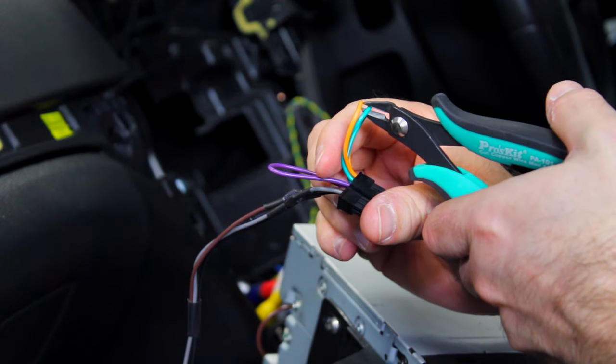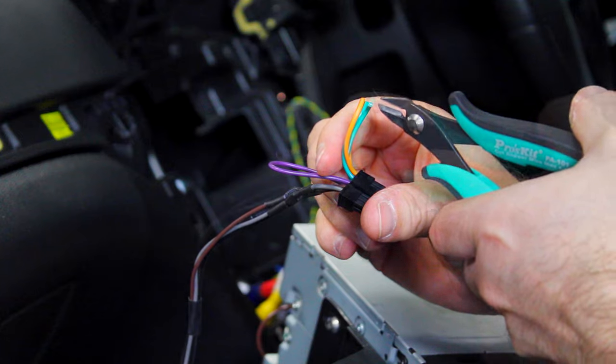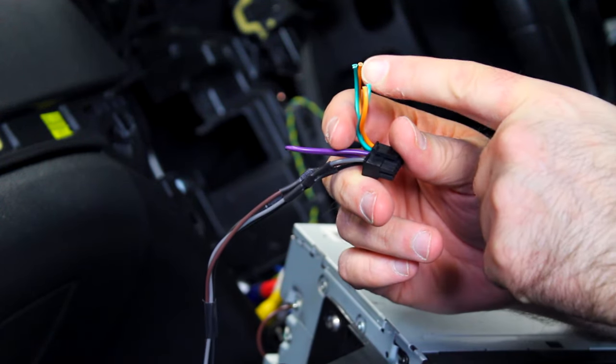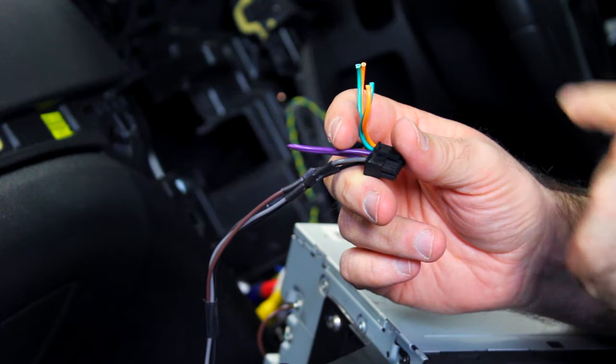So now we are going to go ahead and cut the orange and green wires. We recommend that it's best to cut the bottom of each loop. This way these wires can then be reconnected and used later if you change your brand of stereo.